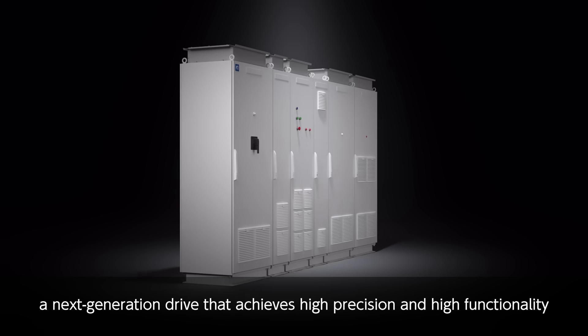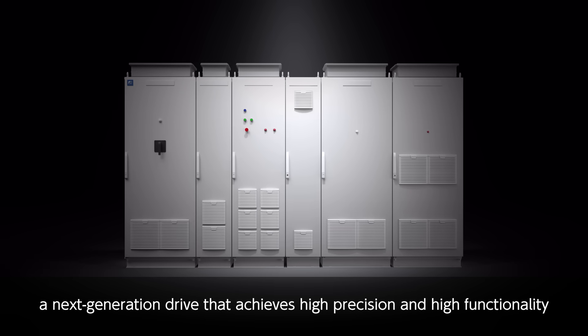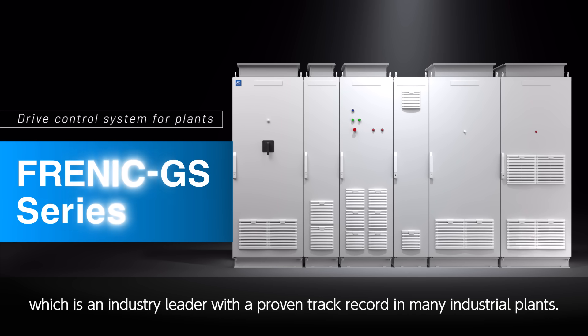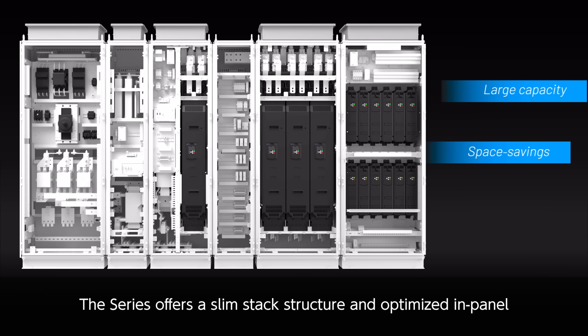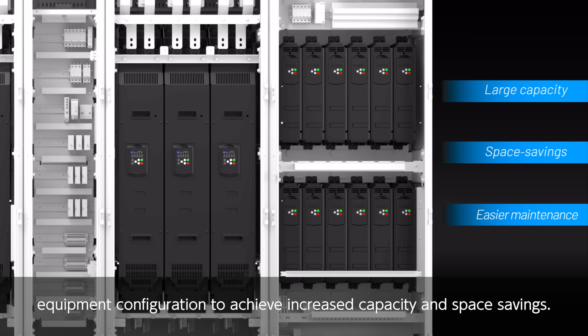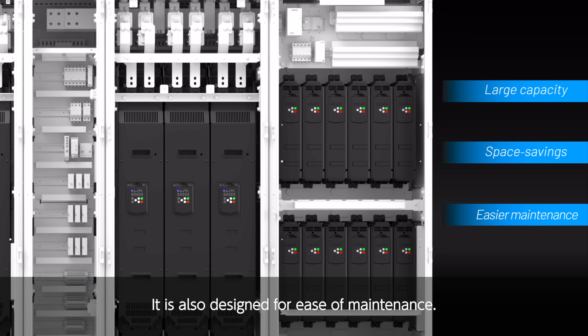The Frenik GS series is a next-generation drive that achieves high precision and high functionality by combining the technology and expertise of Fuji Electric, which is an industry leader with a proven track record in many industrial plants. The series offers a slim stack structure and optimized in-panel equipment configuration to achieve increased capacity and space savings. It is also designed for ease of maintenance.